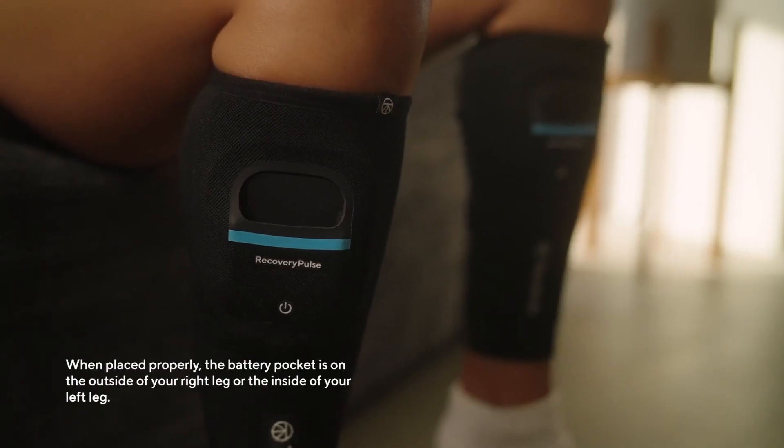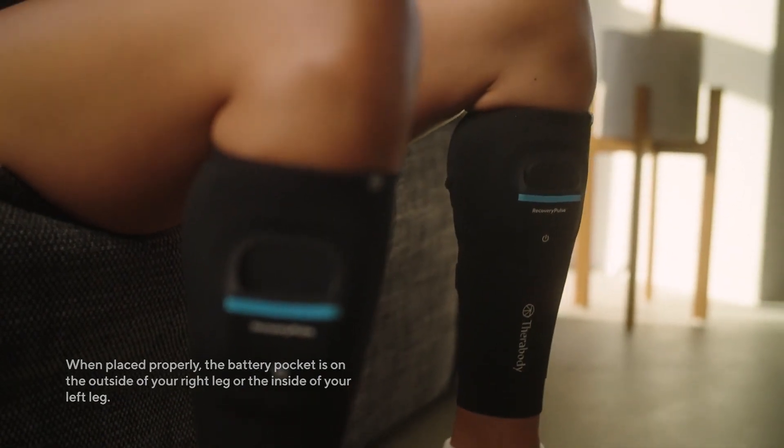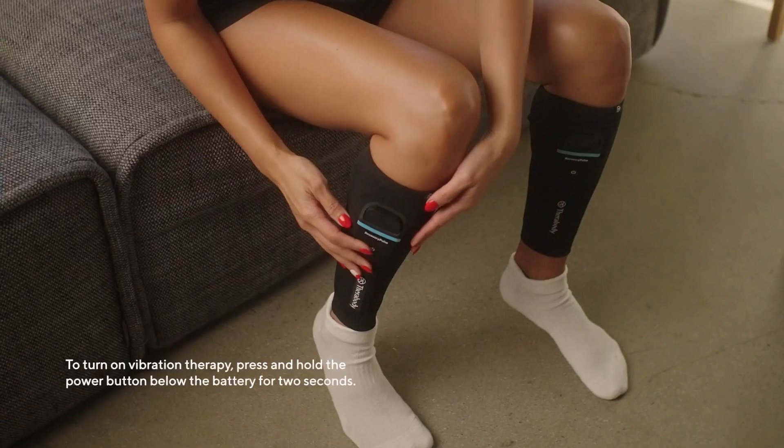When placed properly, the battery pocket is on the outside of your right leg or the inside of your left leg. Insert the battery into the pocket with the Therabody logo facing outward and the golden connectors facing down.